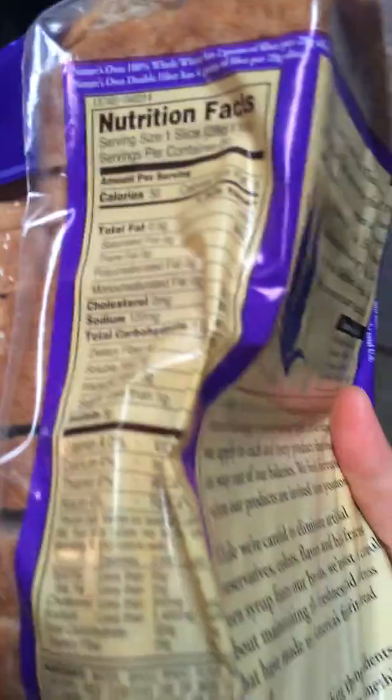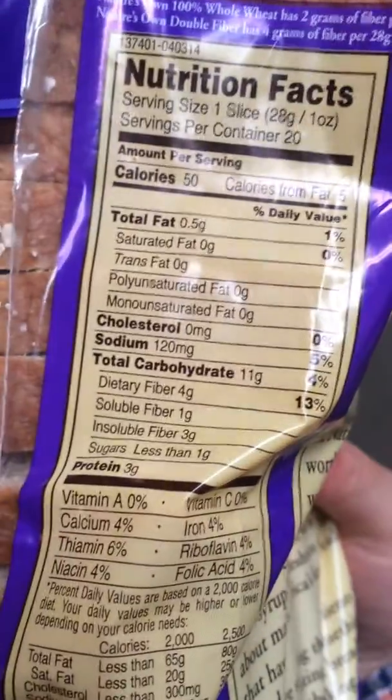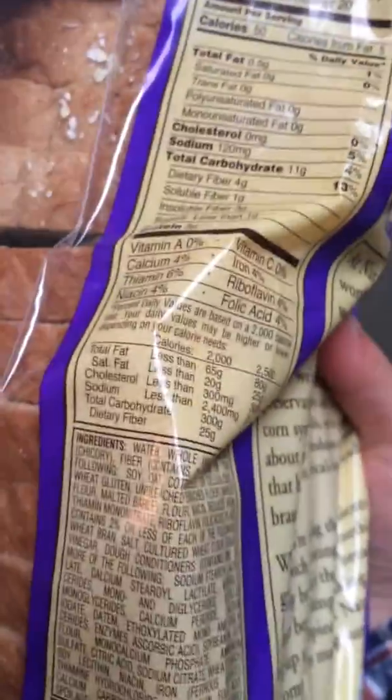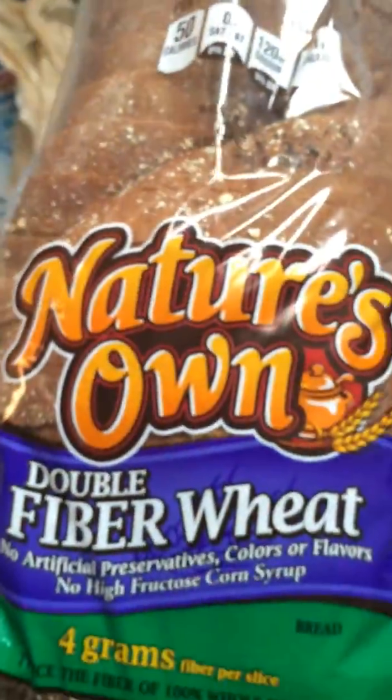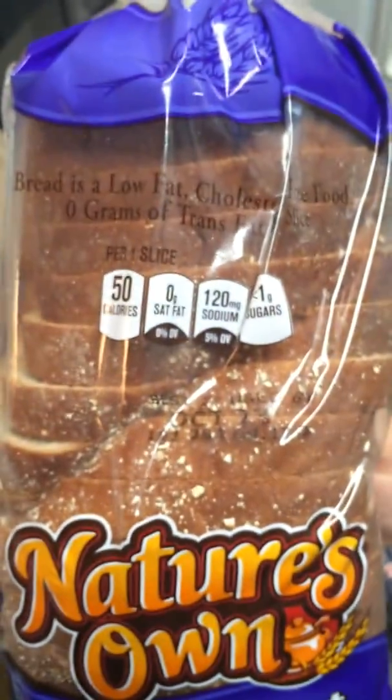It got squashed in the car — oh my god. Here is another whole package of my bread. I chose it because it's high fiber. You can see the nutrition here — it's been a little destroyed but it'll recover after putting it out overnight. One slice is 15 calories and the fiber is eight grams, so it's pretty good. I love this brand, and I've never tasted this particular one before but we'll taste it tomorrow morning.